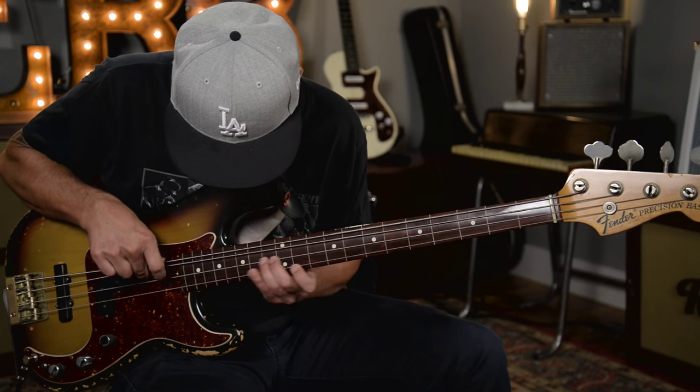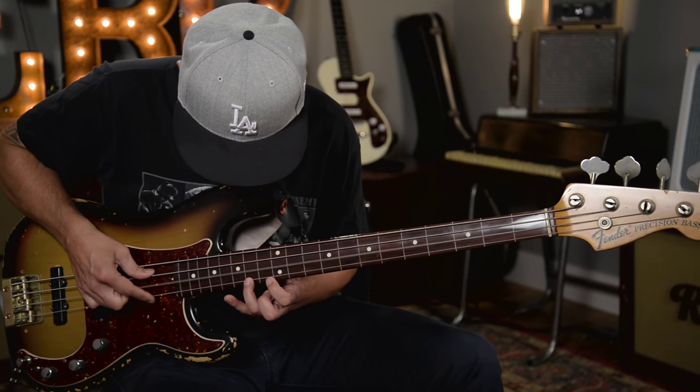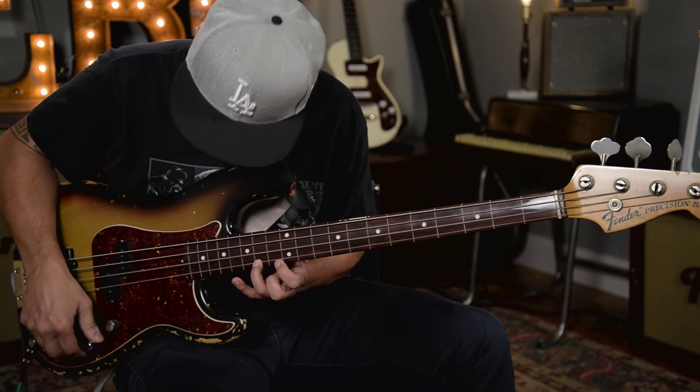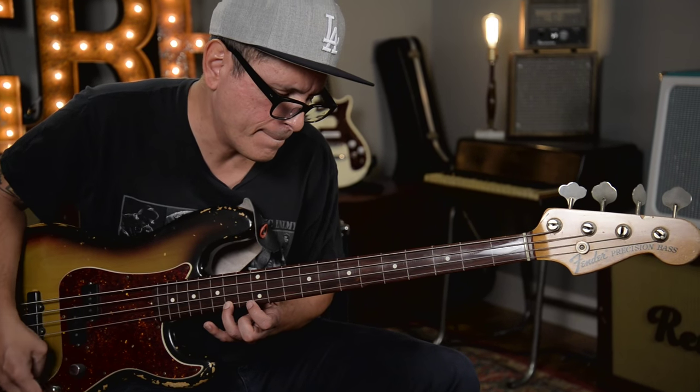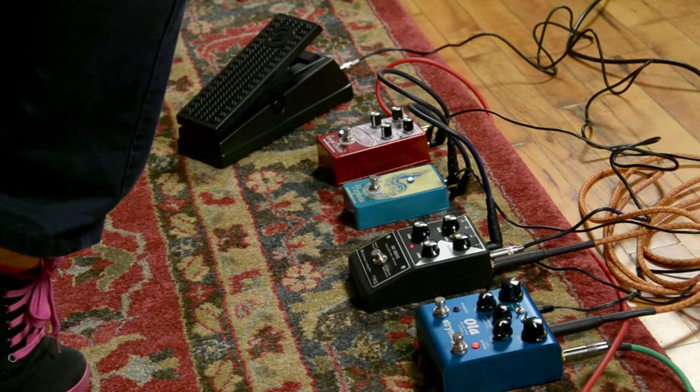That was the Ola by Strymon, the Moog MF Drive, EarthQuaker Devices Tentacle, EarthQuaker Devices Grand Orbiter. Thanks to Reverb.com for having me do this. These are the pedals you want — go get them.